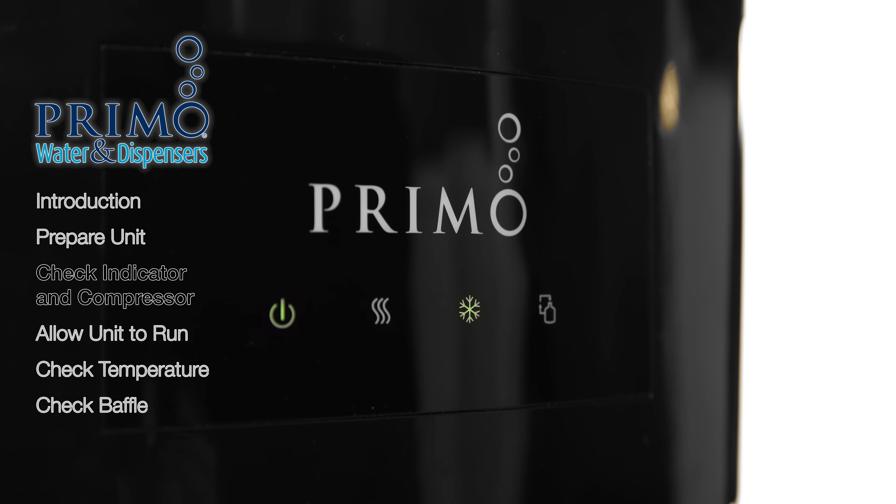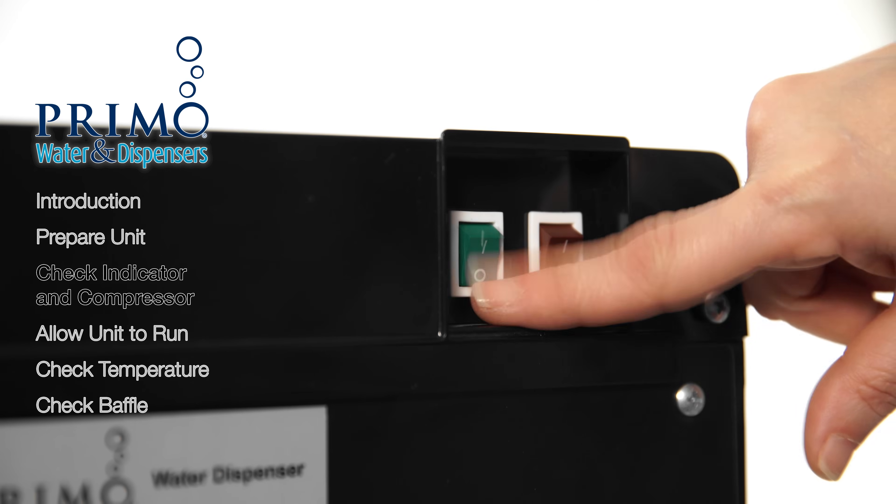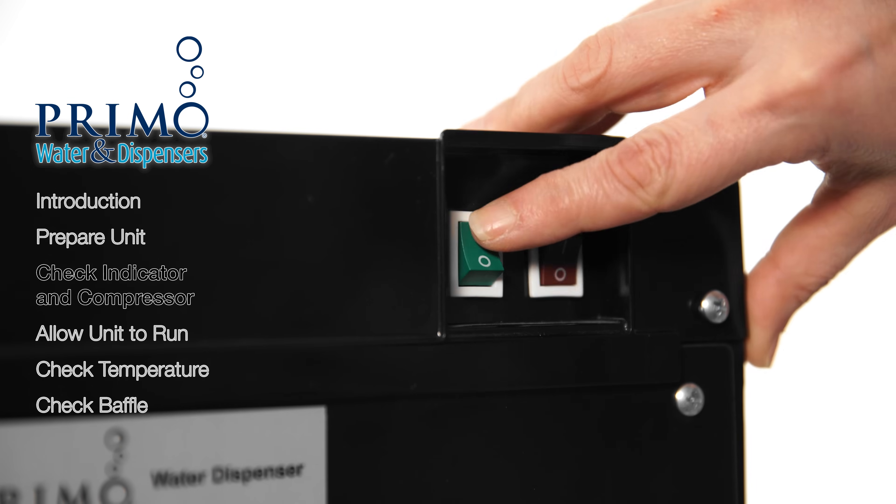If the light is on but the compressor is not running, turn the switch back off. Wait 30 seconds, then turn it back on. If the compressor remains silent, contact customer care.